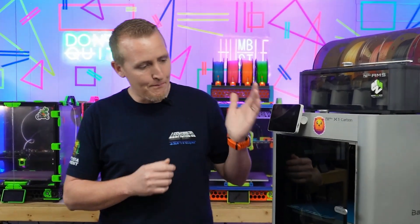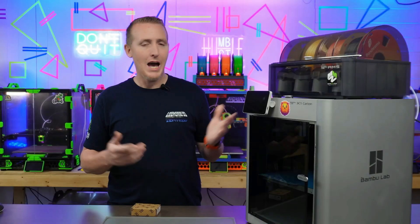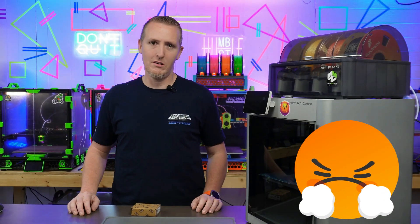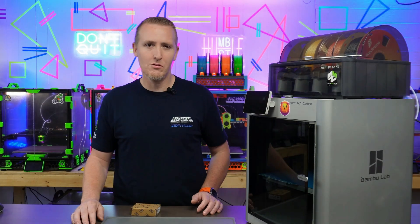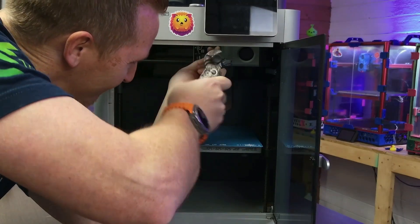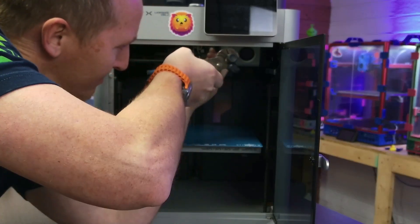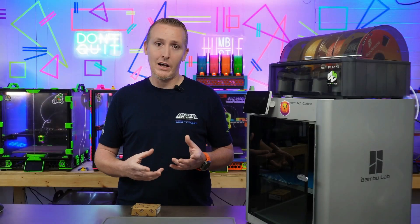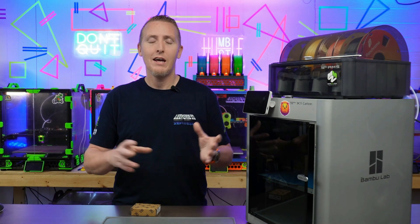What's up YouTube — today I've got the Bambu X1C out here and we're going to do some upgrades on this thing. How many of you are annoyed with the nozzle change on here? Because I am. When it comes to changing the nozzle to a 0.2, 0.4, or 0.6, I have to remove two screws, drop it down, there's wiring to unplug, and if you don't already have a new fan and thermistor you have to swap those over too, plus thermal paste. There's a lot going on.